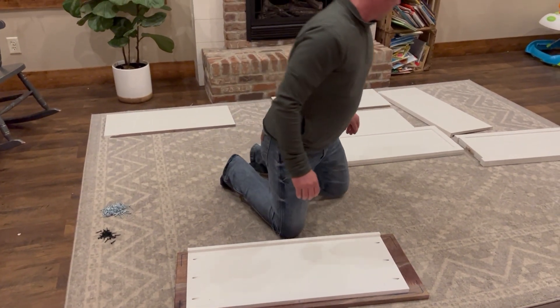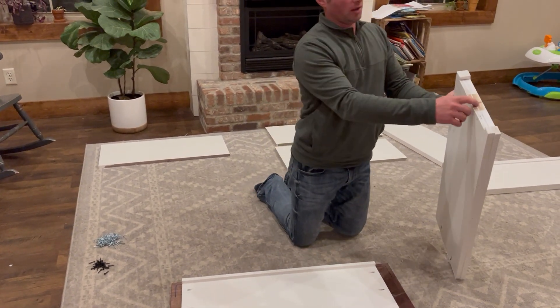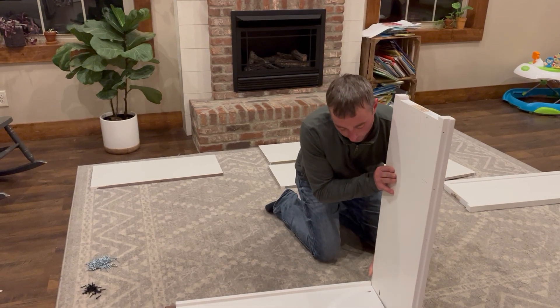We're going to grab our end pieces. Find the one with an L on it — that goes on our left side. Just set it right on the end here on the left side.